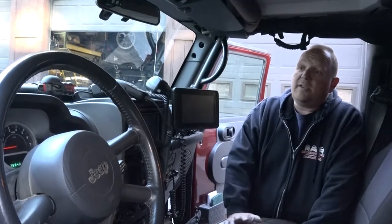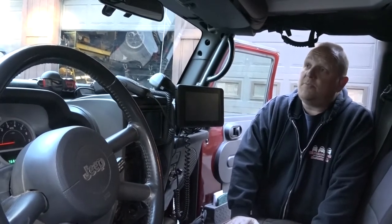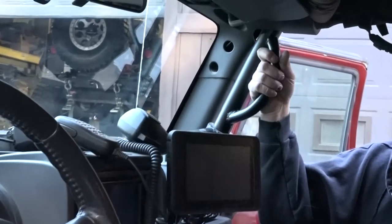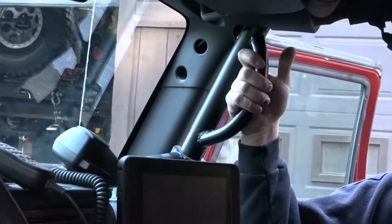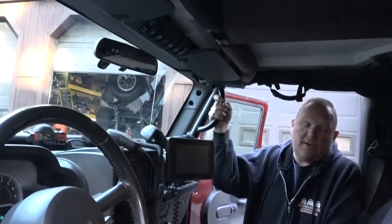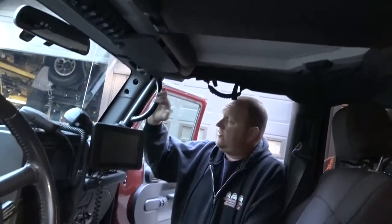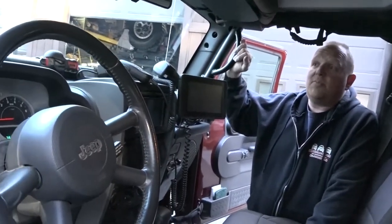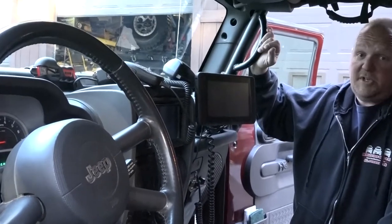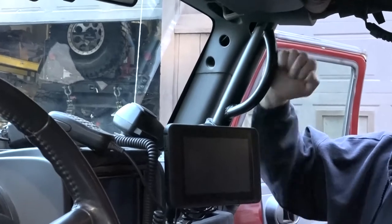Here we are on the inside. Not much has changed here over the years — the inside of our JK has been pretty much untouched. First of all, we've got a rock-hard roll cage. This was one of the very first ones they had way back in the day for the JK. It's been in here obviously with no problem. Everything in here has worked great. We haven't rolled the Jeep yet, but hopefully we never do — and if we do, I know we're protected.